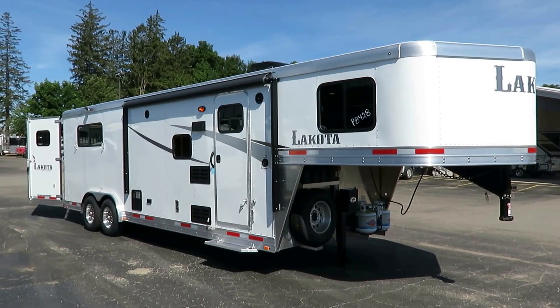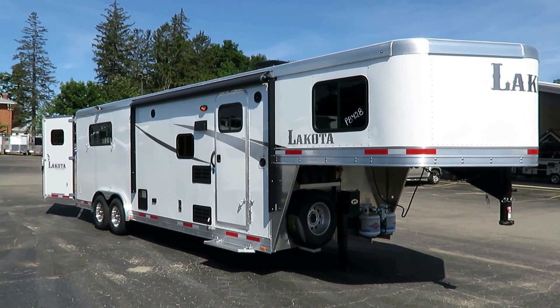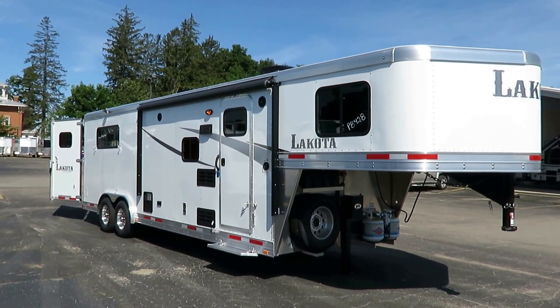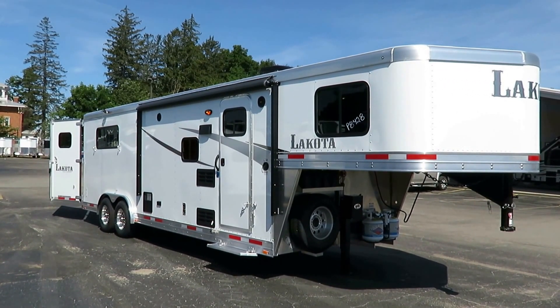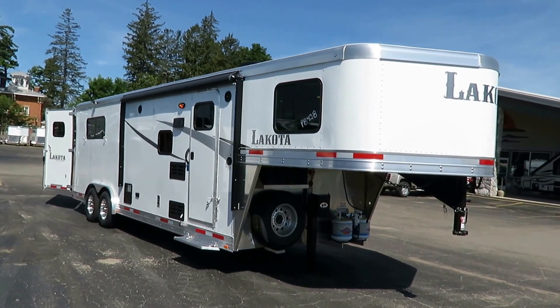Colt Series Lakota AC 839 here at Haylitt Horse Trailers of Coldwater, Michigan. I call this an 8309 — that's just how I look at horse trailer model numbers: eight wide, three horse, nine foot short wall living quarters.